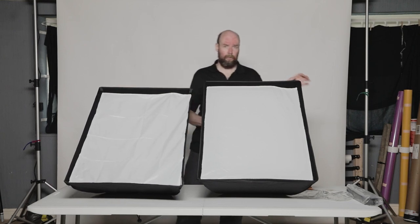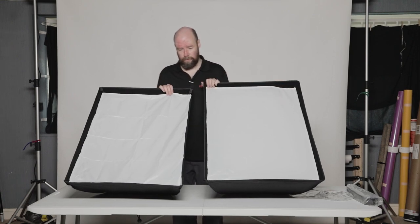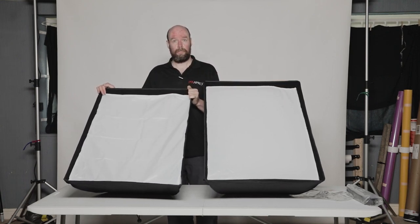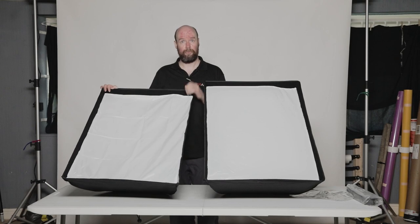Let me know in the comments below which you have or which you would buy. I'm a big fan of the Easy Open. Would you buy one of these to save some money, hang it up on your wall and be done? Or would you put up with the setup and tear down? Let me know in the comments below.